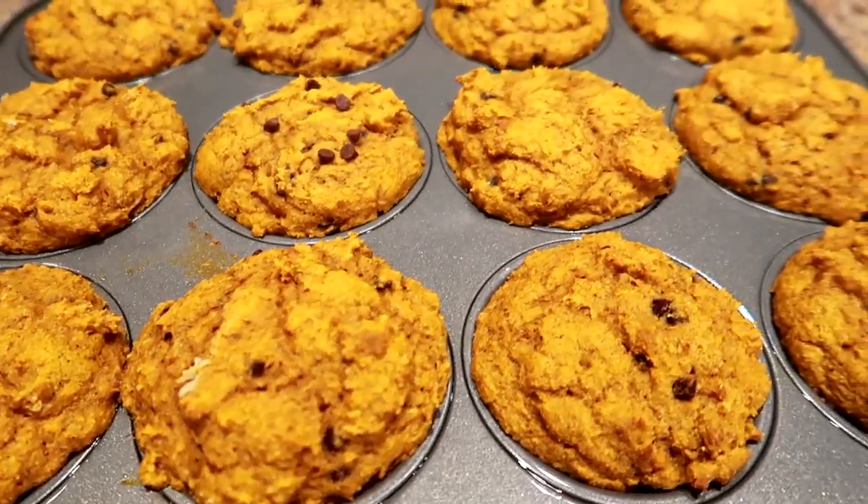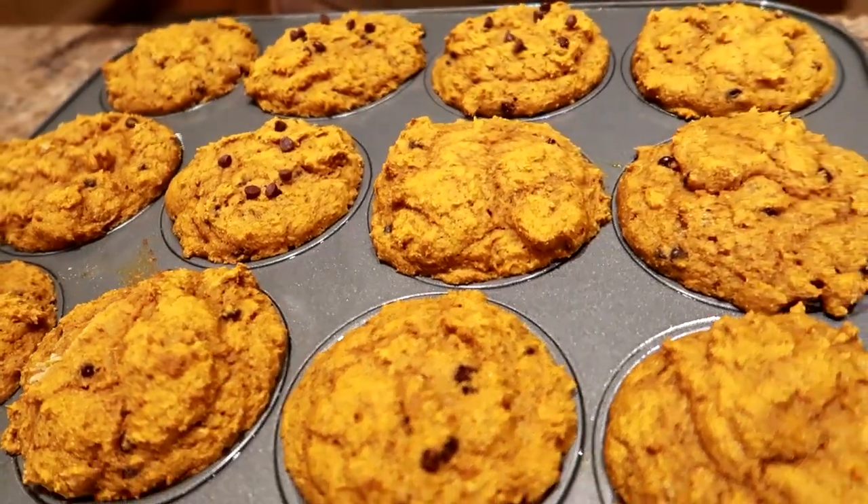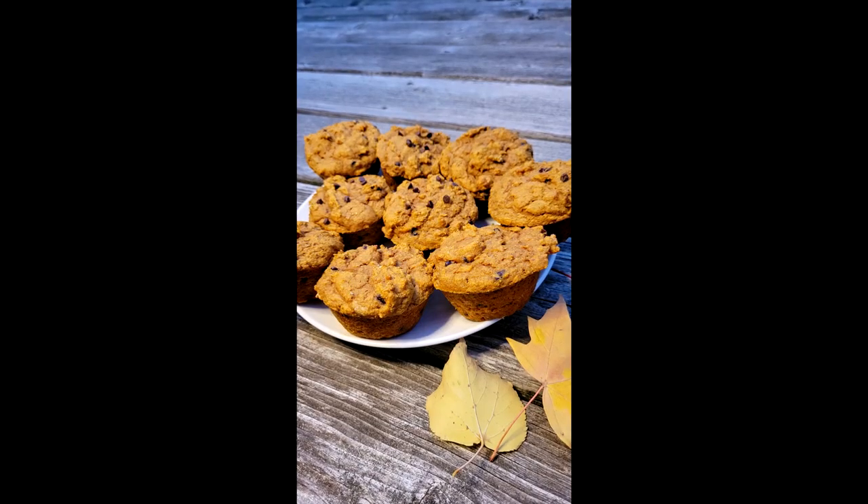Hey friends, I'm Nicole. I've lost 130 pounds and kept it off for seven years, and in this video I'm going to show you how to make pumpkin chocolate chip power muffins for easy weight loss. This recipe is healthy, it's simple to make, and it's super tasty.